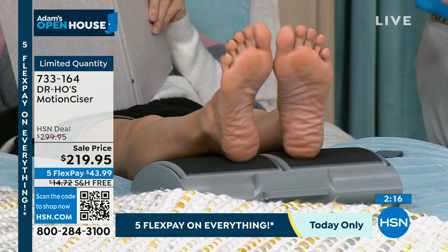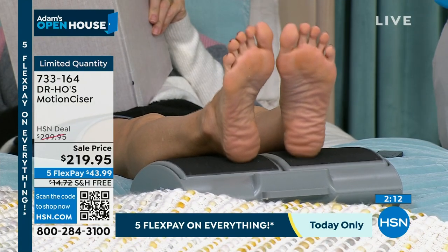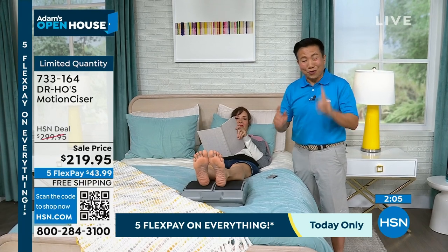Imagine if you have the Motion Sizer at home. When you come home, just put your feet on the Motion Sizer to help relax and refresh your muscles, so you can go back to work, go back to playing sports, doing whatever you want to do with your life.